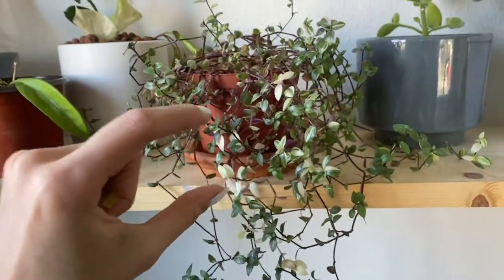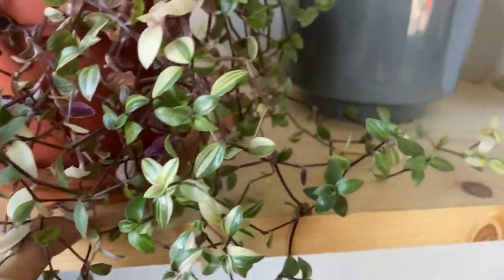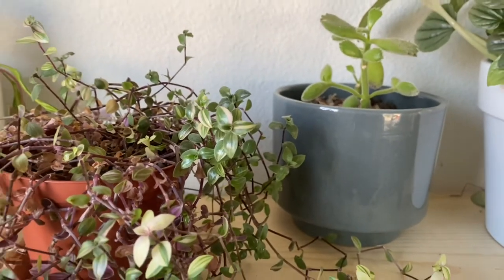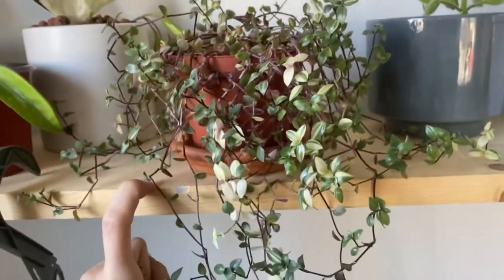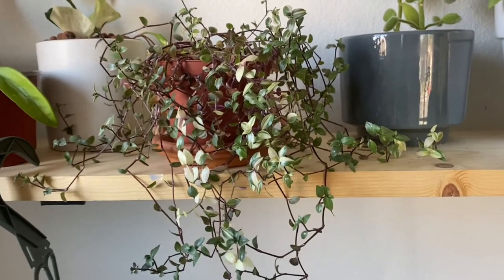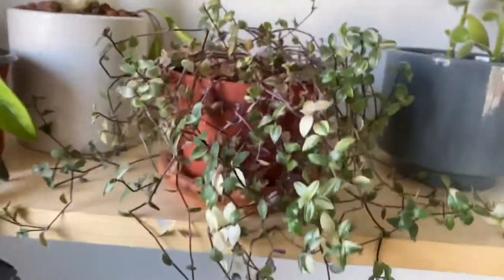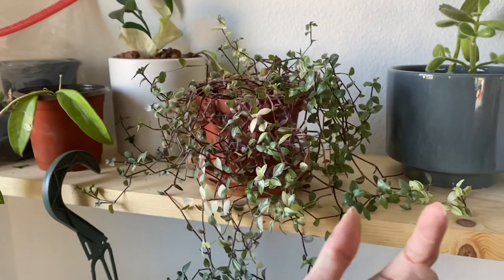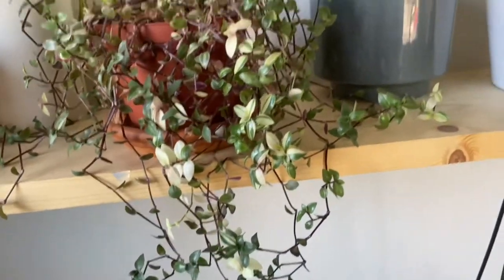I bought this one in a tiny two-inch pot and look how much it's grown — white leaves with green, and it should have some pink too. The inside looks kind of dead but the outside keeps growing, and I'm scared to change the pot for that reason. I'm wondering: if the inside leaves are dead, are the roots dead? But it keeps growing, so I'm confused. It also always turns toward the window — it's really cute — I'm just scared to repot it.